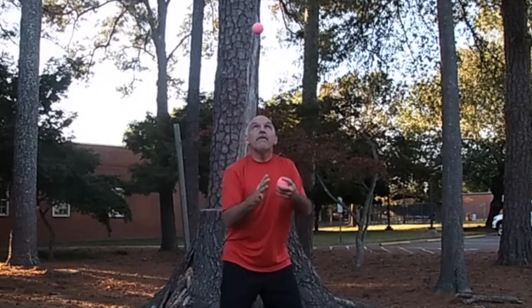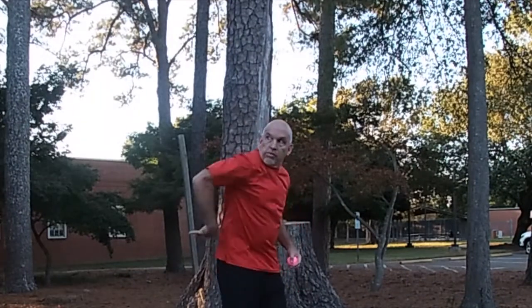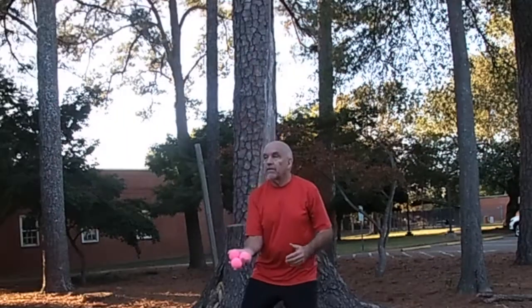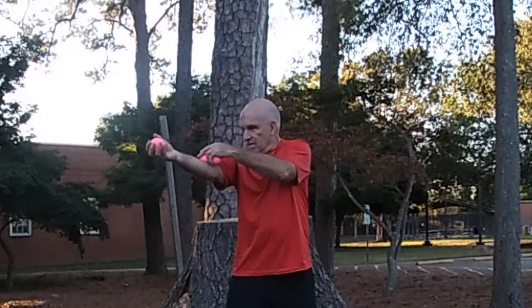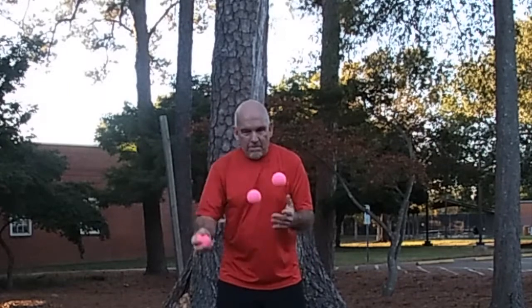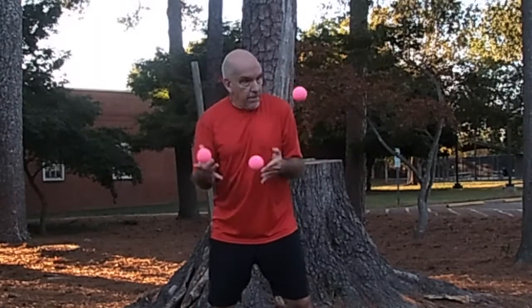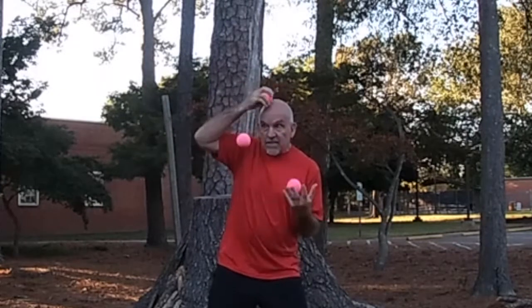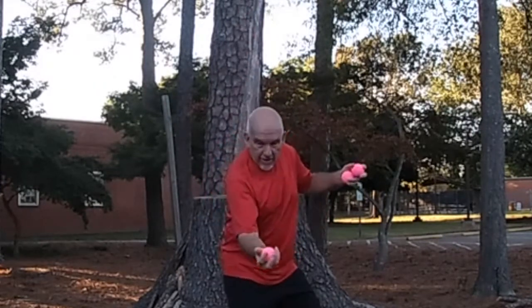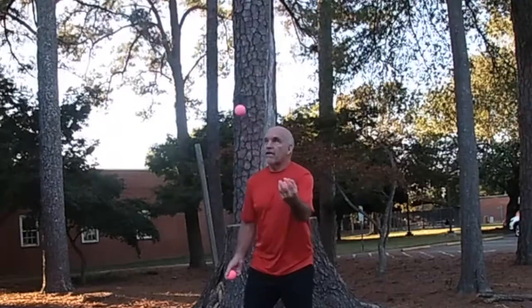Here's a high throw to an empty hand. Some multiplex throws work nicely. Body stalls are a fun way to start a juggle. Or even just gathering the balls up in one hand.